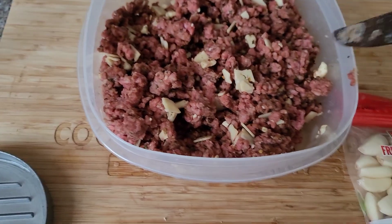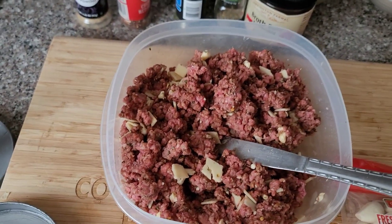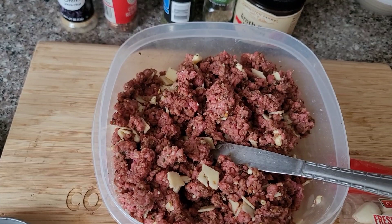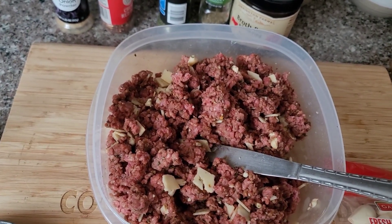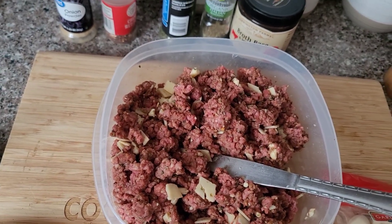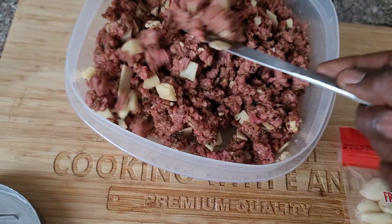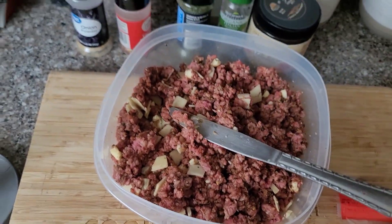Next time you see me I'm gonna have these out on the Kamado grill. Haven't named these yet — let's call them Pepper Jack Garlic Burgers. How about that? Pepper Jack Garlic Burgers. All right guys, stay tuned.